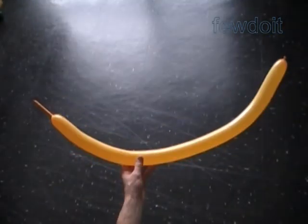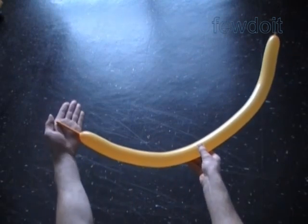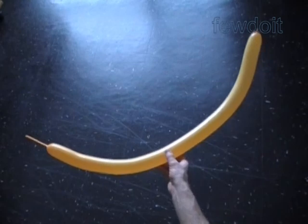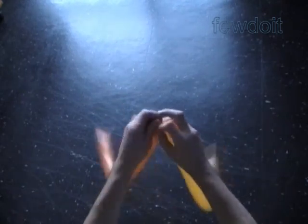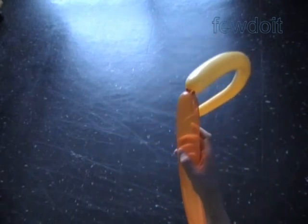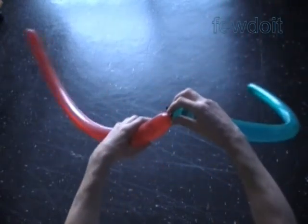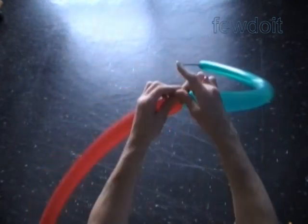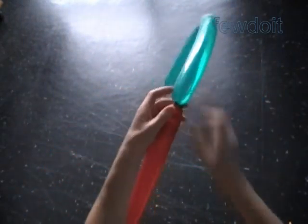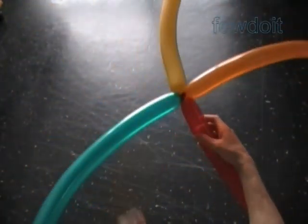Let's make one more spiral color pattern — I believe it is one of the most interesting color patterns that deserves our attention today. Inflate 18 balloons leaving about a three-inch flat tail. Let's use rainbow colors for this sculpture. We have to make three sets of six balloons in each set. Make each set using the same six colors: yellow, orange, red, green, blue, purple. Total of three sets, eighteen balloons.